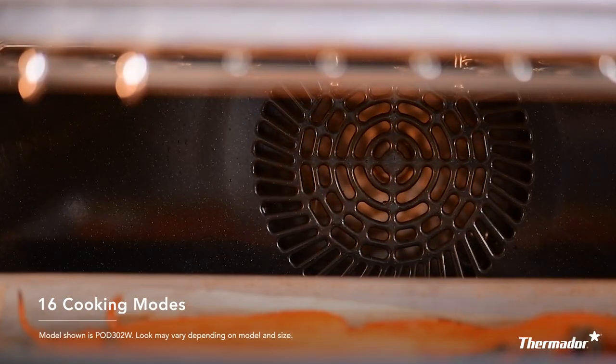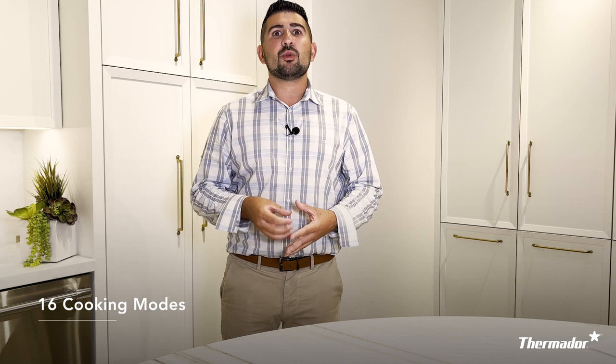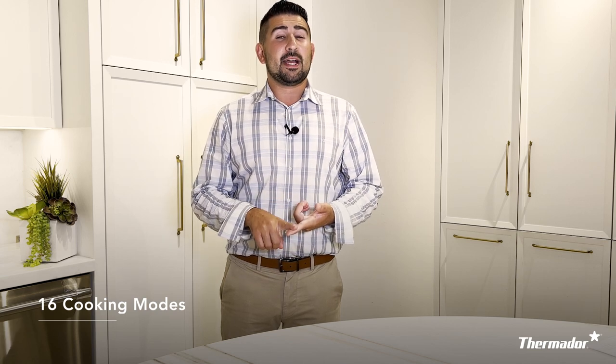Thermador definitely offers you your traditional cooking modes of bake, broil, and roast. However, today we want to step it up a notch and I want to showcase with you three additional cooking modes: max broil, max convection broil, and rotisserie. Let's take a look.